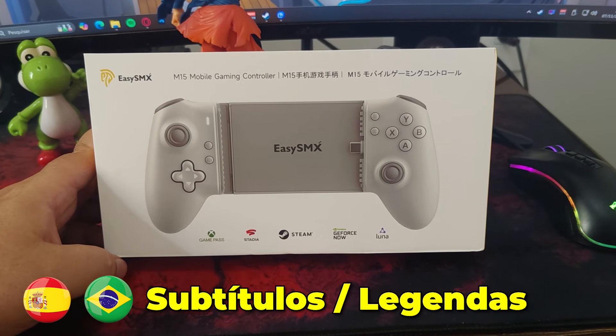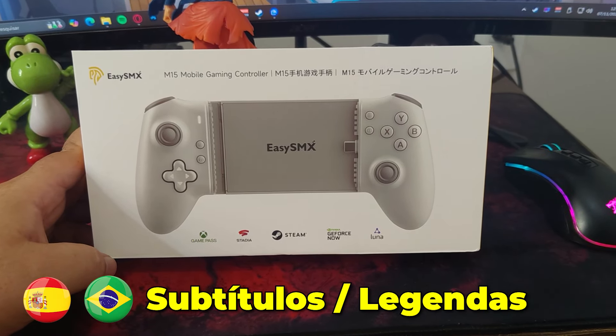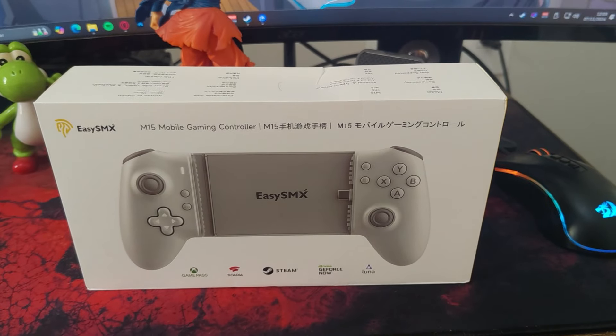Hello and welcome. In today's video, we'll be doing a full review of a product I was eager to test: the EZSMX M15.